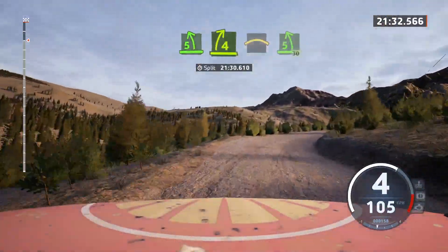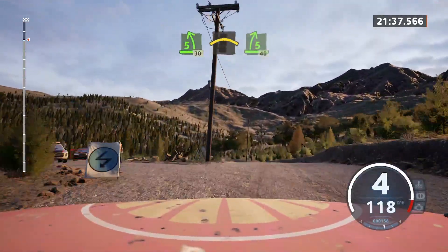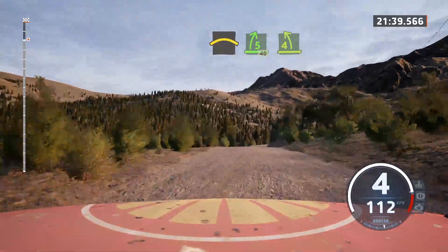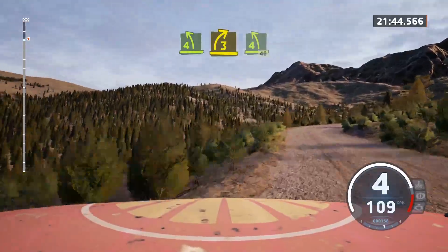And lead 5 left. Over crest. 30. Crest. And 5 right. 40. 4 left over crest. And 3 right. And lead 4 left. Tight over crest. 40.